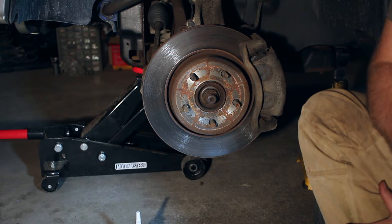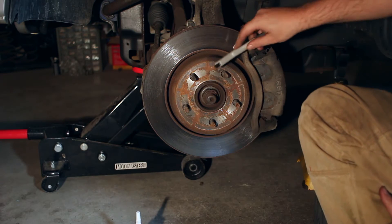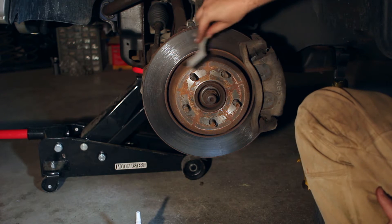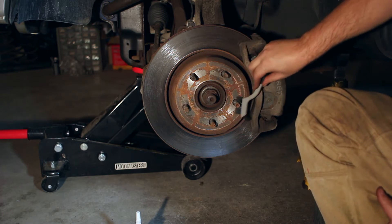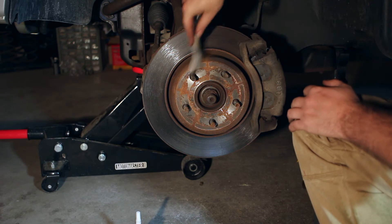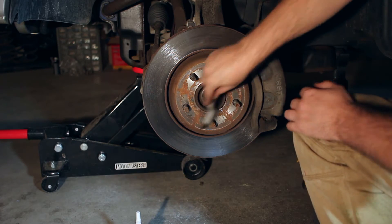We're now going to go ahead and install our front wheel spacer. The first thing we want to do is make sure we have a really good clean surface to mount to. I can feel a few little high spots here, so I have a wire brush and I'm just going to go around the whole thing — give it a good clean, clean my studs to make sure everything's in good order. These ones all look pretty good. There was one in the back with a little bit of rust starting, so I'm going to replace that one.